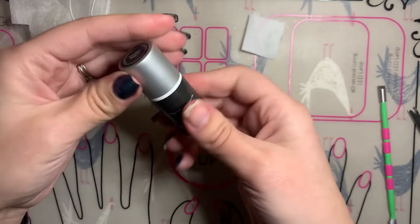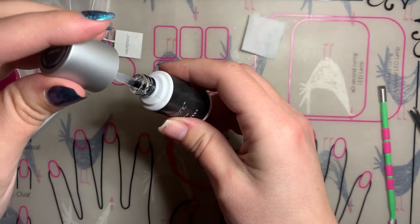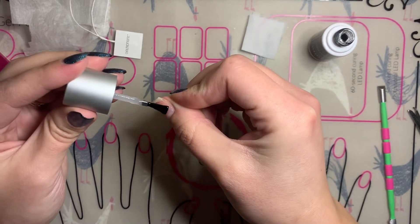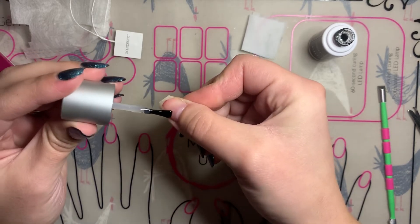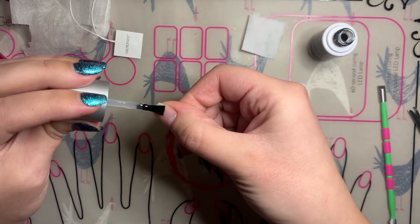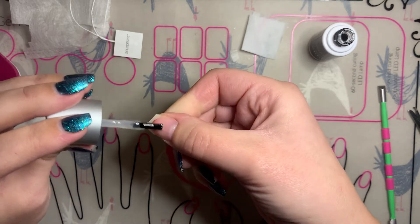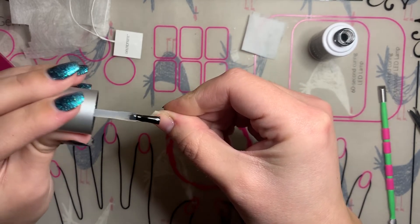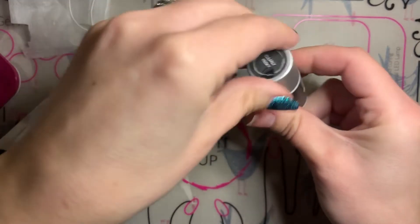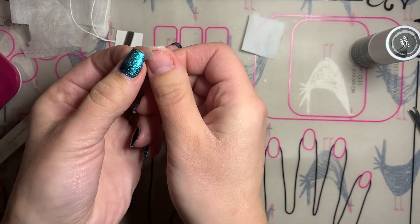I'm going to use Clearly Frisky now to patch up my nail. I'm just going to open the bottle — this is my right hand, my dominant hand, so it might be a little bit awkward in the video. I'm going to apply a coat of Clearly Frisky over my nail so that the teabag has something to stick to, going down into the edges and making sure I'm covering this section pretty good.